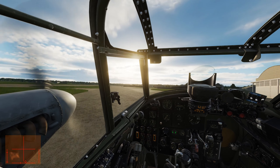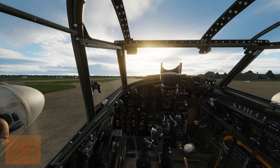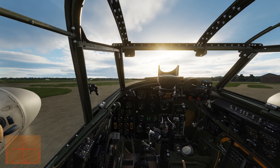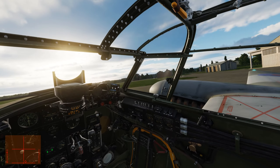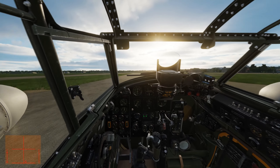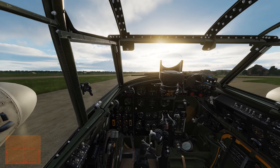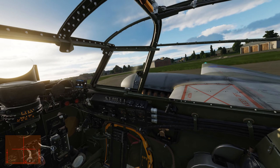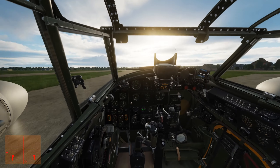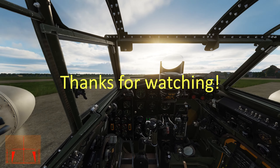Very easy to taxi, this aircraft. Pretty easy to take off too. Probably only the Mustang and maybe the Focke-Wulf are easier, but I'm not sure about that. It's actually pretty easy to get this thing airborne, so it might be the second easiest after the Mustang. Alright, that's pretty much it. Thanks for watching, hope you have a nice day. Cheers.